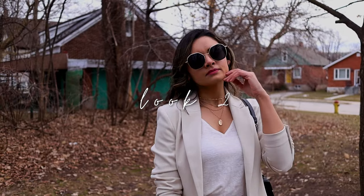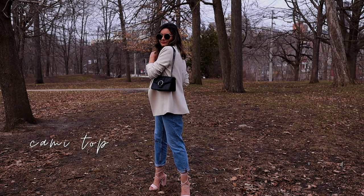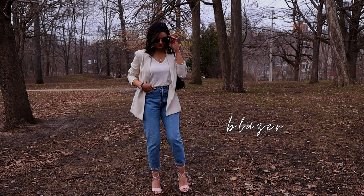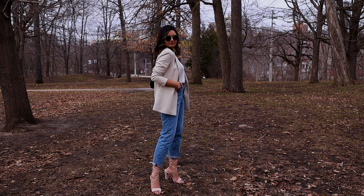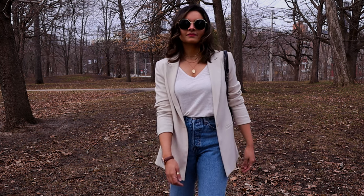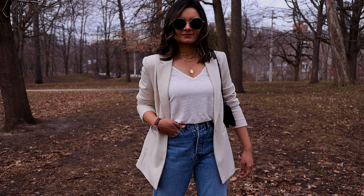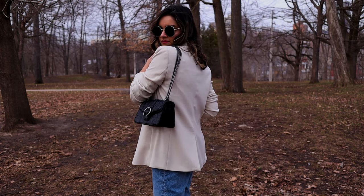Moving on to the second look, I'm pairing my mom jeans with a cami top from H&M and layering it with a blazer. I realized I forgot to mention details about my jeans — I was trying to find a perfect pair for quite some time when I stumbled across these ones from H&M. For reference, I'm wearing a Canadian size 6.